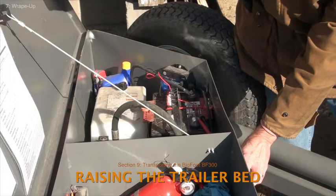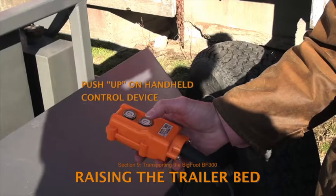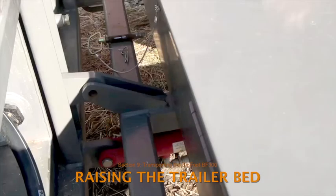Be sure that the chain or a strap is in place to prevent the lid from opening too far. Remove the handheld control device from the box and push the up button. Raise the trailer bed until the two parts of the safety lock are aligned, then insert the trailer bed locking pin to lock the trailer in its raised position for travel.